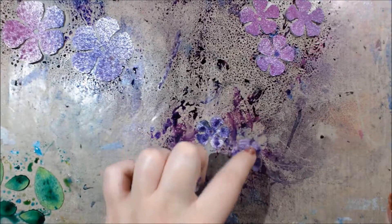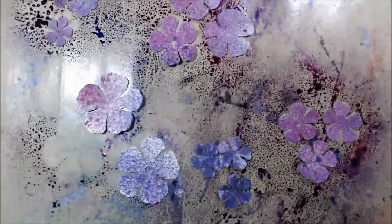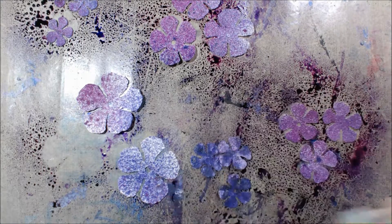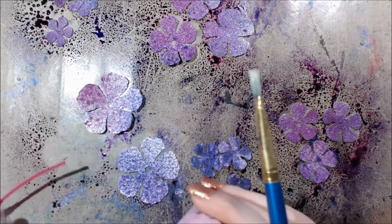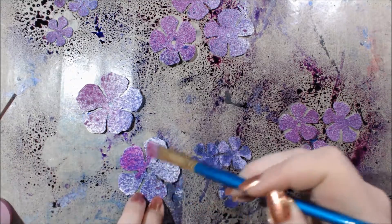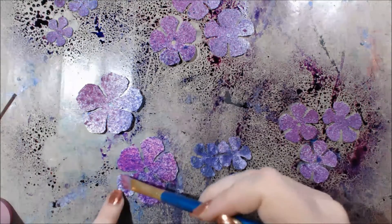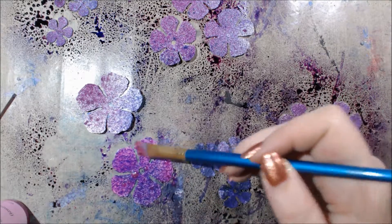I'm using my finger to dab some color off the mat onto the pieces, but that wasn't very effective, so I'm grabbing my LusterMica spray mist in the color Hawaiian Orchid. We don't sell these as a spray mist anymore but we do sell it in powder form with spray bottles so you can make your own. I'm dipping my paintbrush in to make it look more smooth. These ended up being very dark flowers regardless.